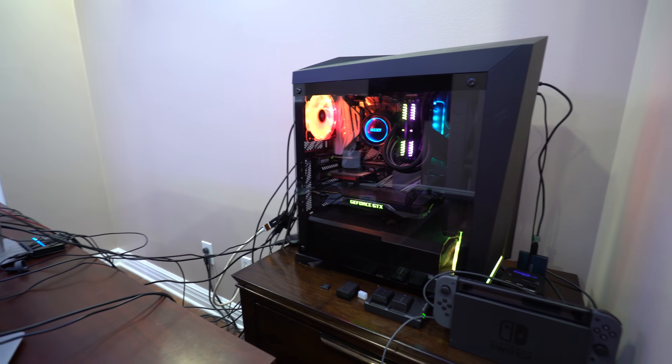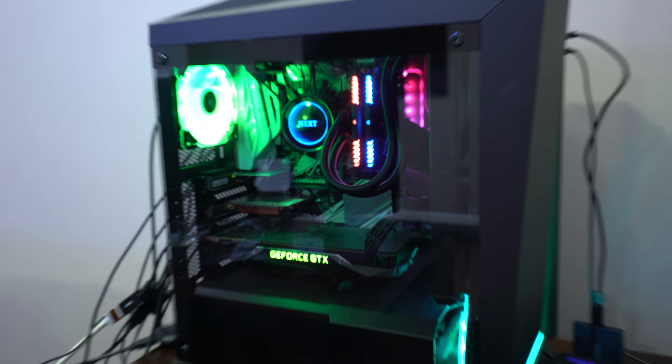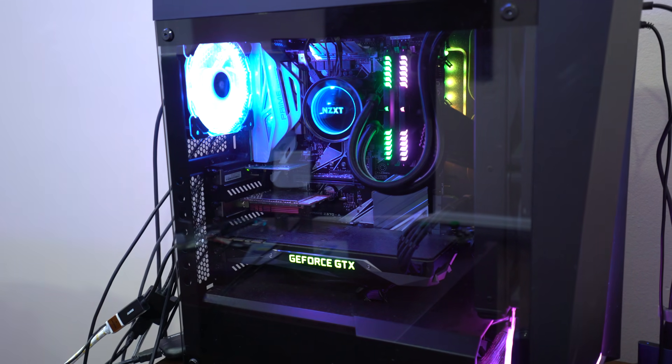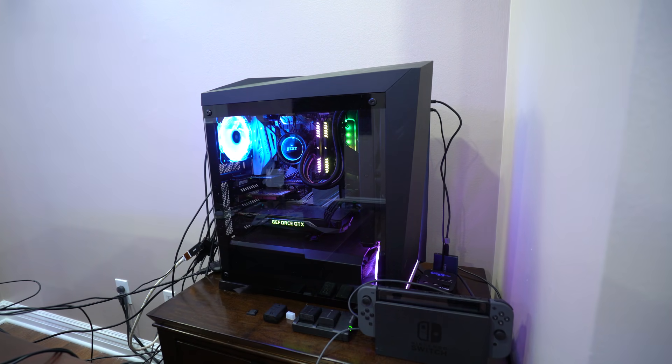Now we're starting to get to the good stuff. This is my little nightstand — I like to keep my Nintendo Switch on here. You can see I have some batteries there. I also keep my PC on there, and I actually custom-built this PC — I'll be popping up some footage of me building it. And yeah, those are extra batteries because on the live streams my batteries always die, so I keep like four extras.